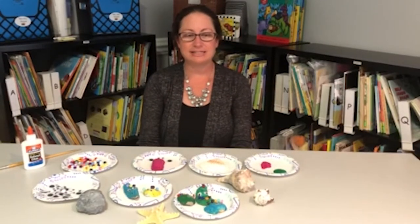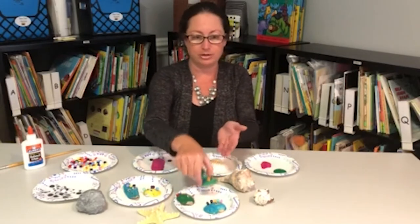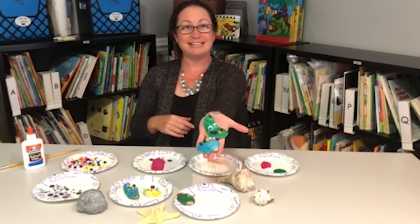Hi, my name is Lacey Doss and I'm with the Early Learning Coalition of North Florida. Today I'm going to show you how to paint beautiful shells like these.